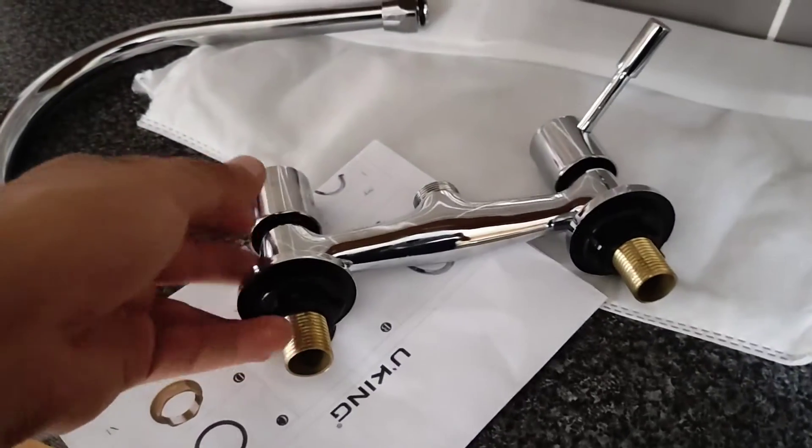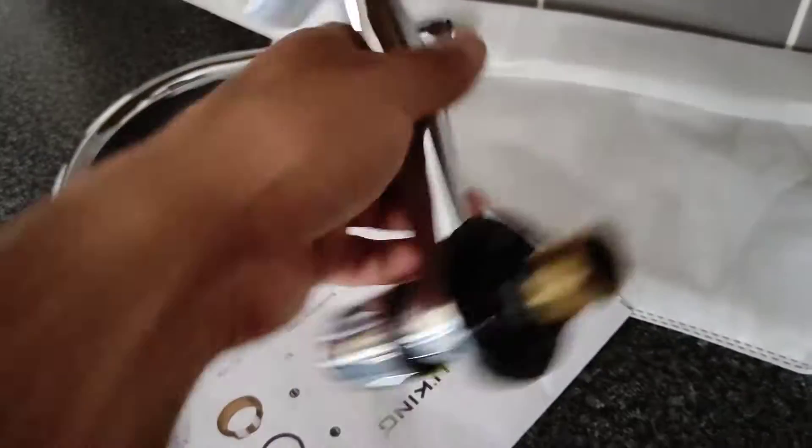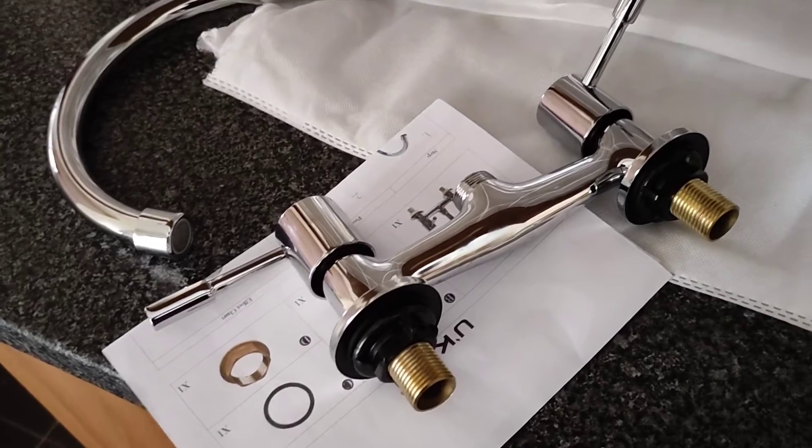This is more of a video to give you an idea that if you have got problems with your taps and you're buying new units, try and get them from somewhere like B&Q or go into a shop like Wix.